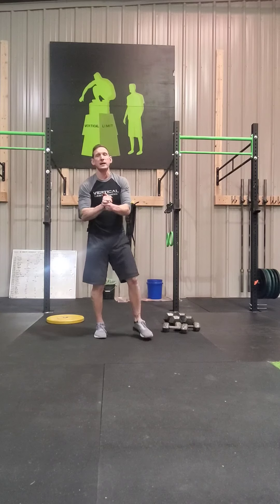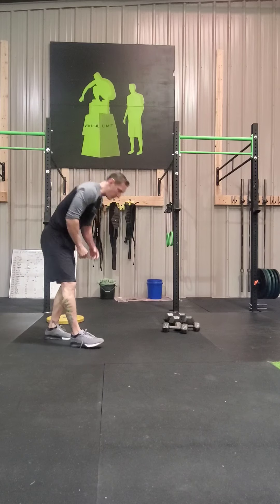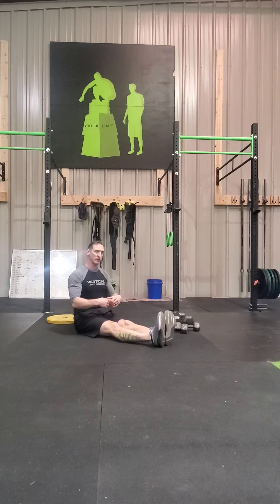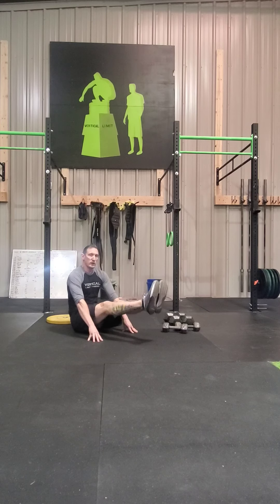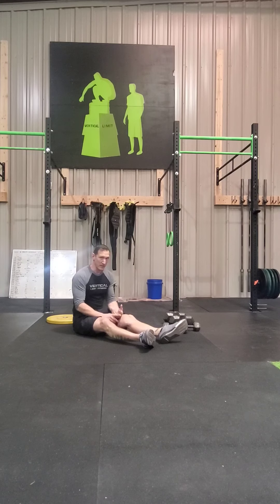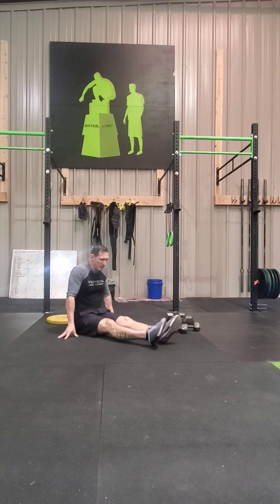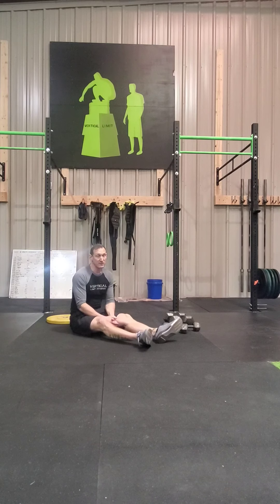Last but not least, core work today: L-sits, Supermans, and Reverse Snow Angels. L-sits are a little more difficult, but if you can't do them, do what I call a pike-up — sit tall, chest up, feet out in front, put your hands down and bring those legs up. You can just bring it up and hold, and count that as your L-sit. If you have boxes or parallettes, or a stairway with two rails, you can use those for a full L-sit — getting hips off the ground, driving yourself up, and holding.